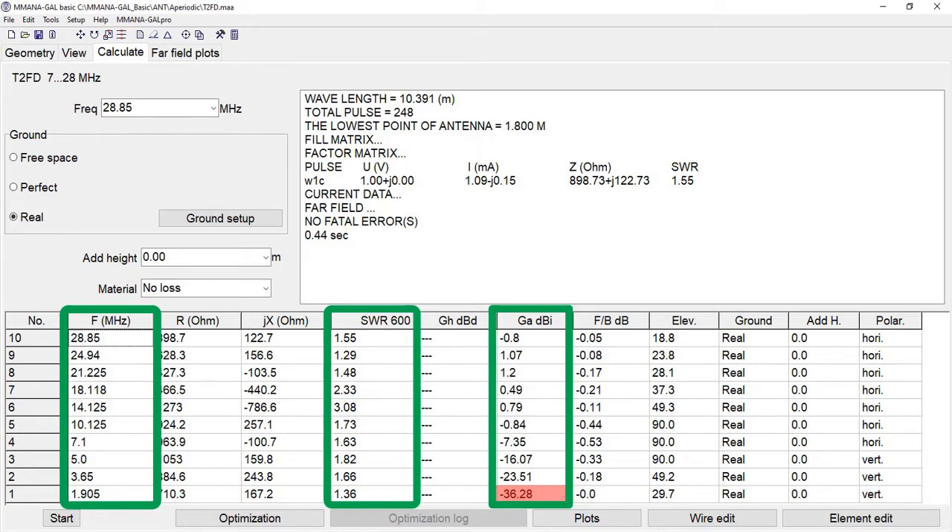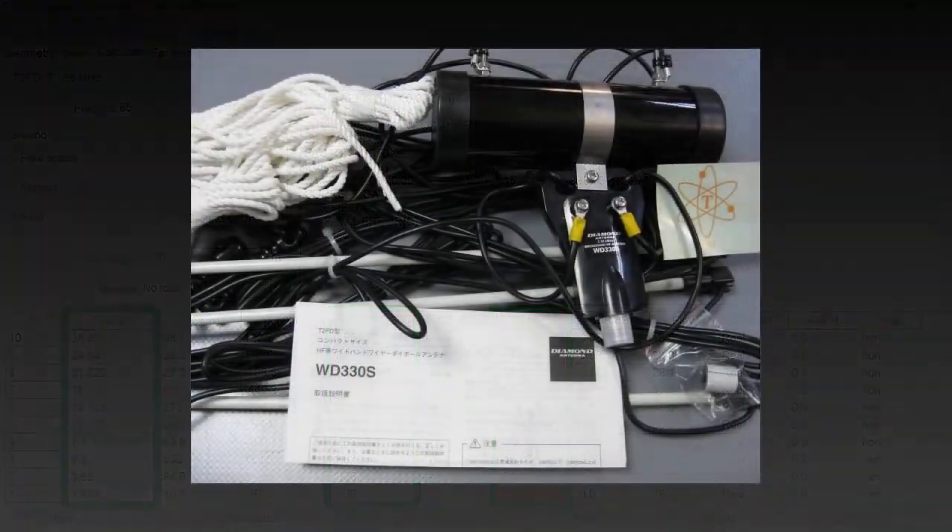These are still within most radios' ability to tune the antenna if you have an internal tuner. However, the thing to look at is the gain — there is very little gain on the majority of the bands, and you do get some losses as you get towards the lower frequencies. The 160 meter is a band I don't have on my radio and I do not know how usable this one is.